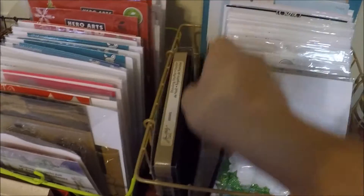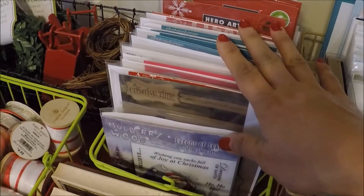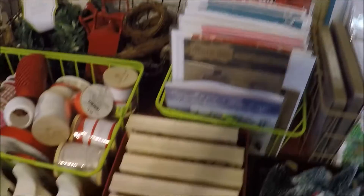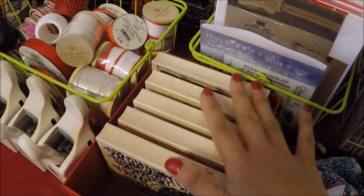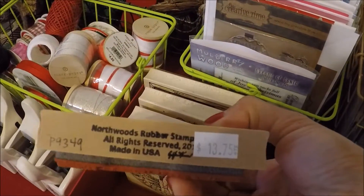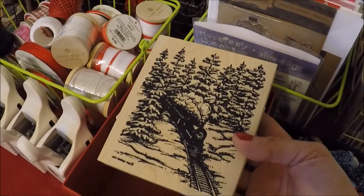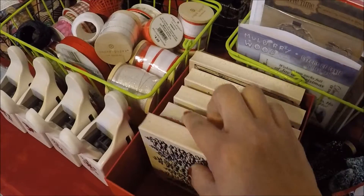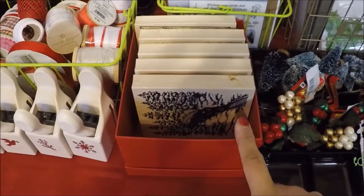I have those and this wire basket here holds all my Christmas stamp sets. And then these ones here are my Christmas wooden stamps that are big like this. These ones are the ones that I got from Northwoods Rubber Stamps at the Rubber Stamps Craft Show in October. I put them here in this red box.